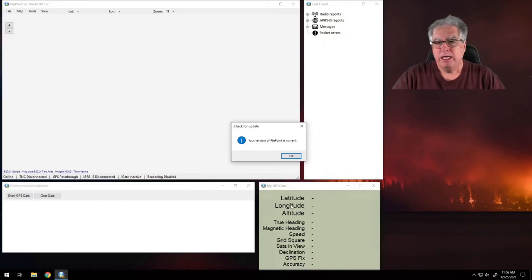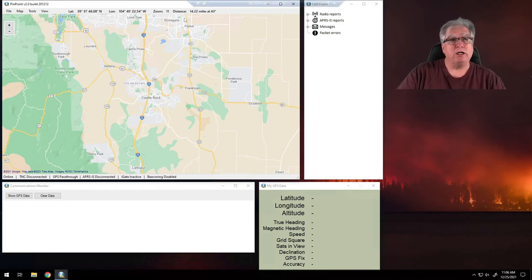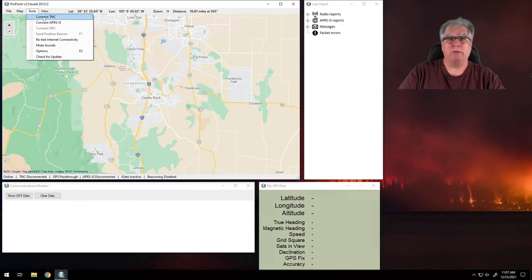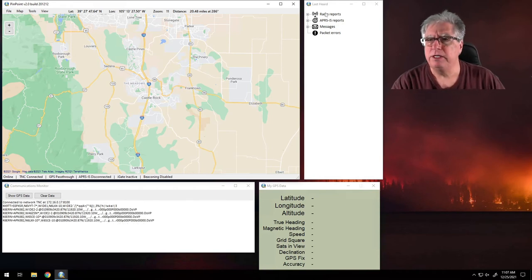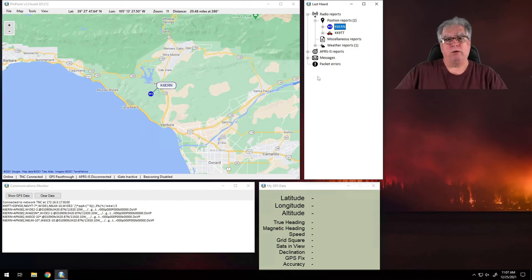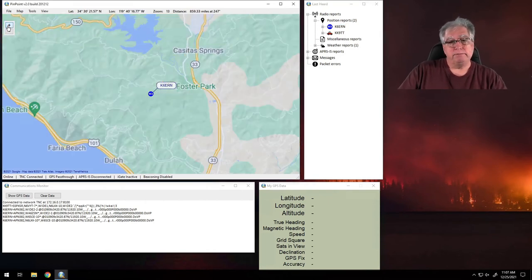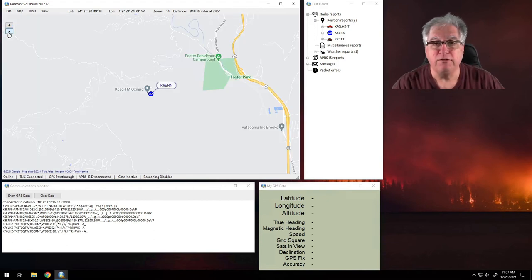Now, I haven't told it where I am, and I didn't tell it to automatically connect. So I'm going to go to Tools and connect to my TNC. I can see I have a network connection on my TNC. Now I just have to wait for someone to broadcast. There we go — I've got someone. But this map isn't even close to where I want to be. I'll open up my radio reports — I've got two position reports. I'll right-click and say Center Map, and there we go. My map's centered and I can zoom in, start to get some street names. He's definitely up in the canyons north of 33.